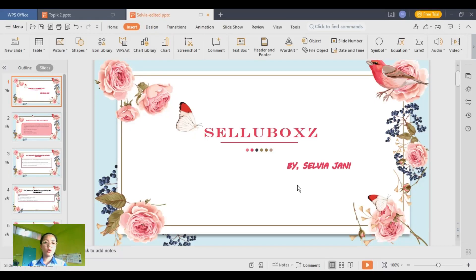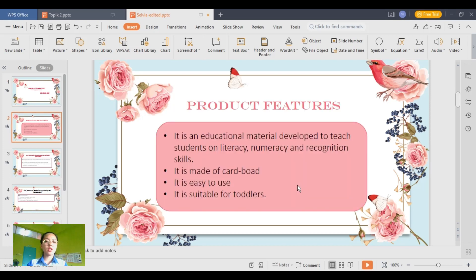Hello, my name is Sylvia Jani from Diploma of Early Childhood Education. Today, I would like to present about my product called Cellbooks.